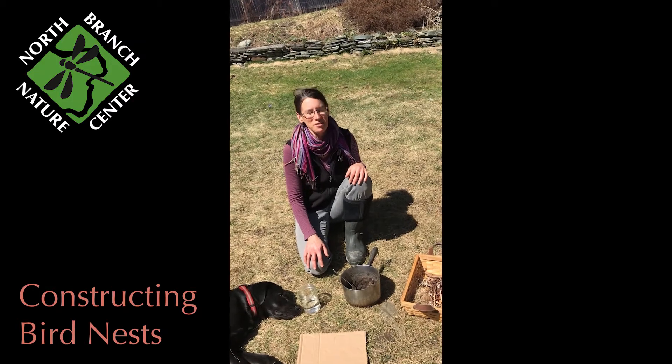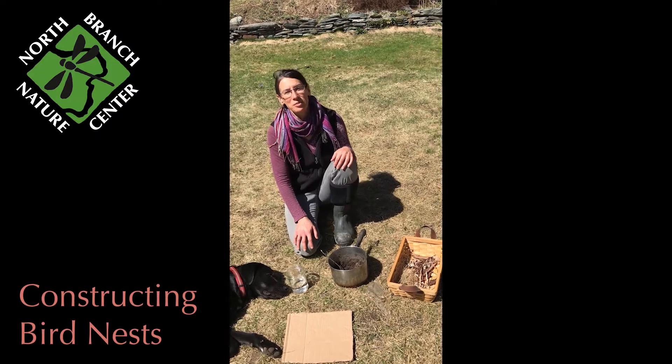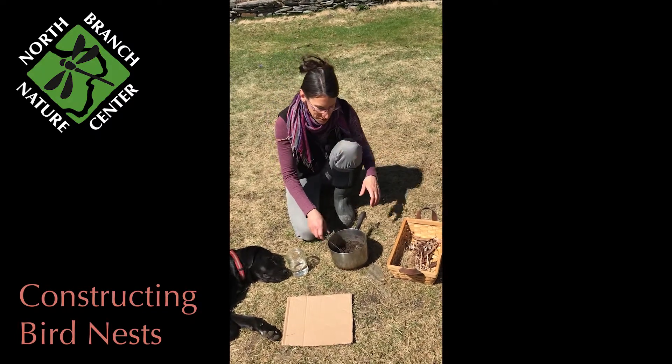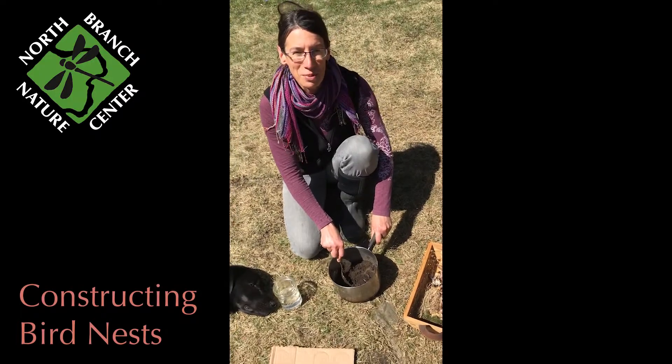Hi everybody. Now that we've collected our materials to make a bird's nest, we're going to construct the bird's nest. The first step is to go get some good old fashioned dirt and put it in a container.